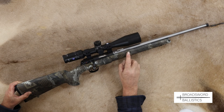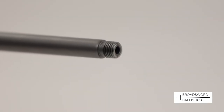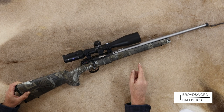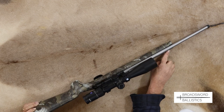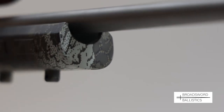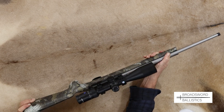Looking at the barrel first: on this model it's 20 inches with a typical sporter profile and a half-inch UNF threaded muzzle, so universal fitment for sound moderators, which is very handy here in the UK. You'll also notice there's a lot of gap between the barrel and the barrel channel, which is channeled for both varmint and sporter use.